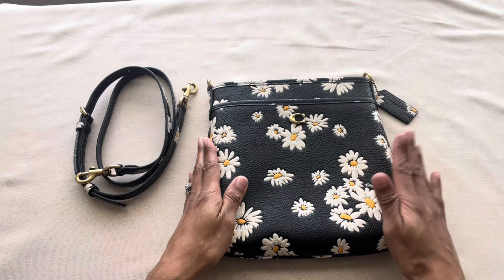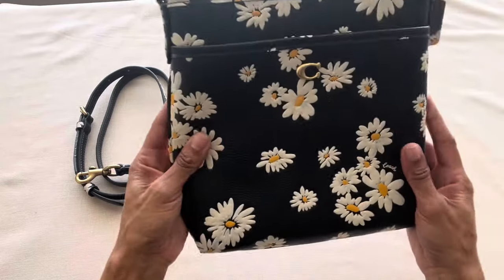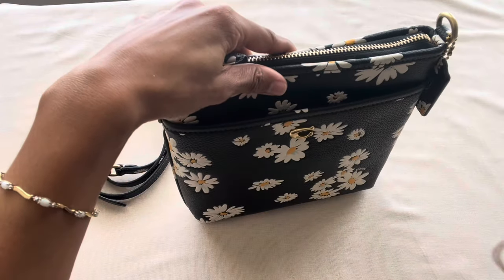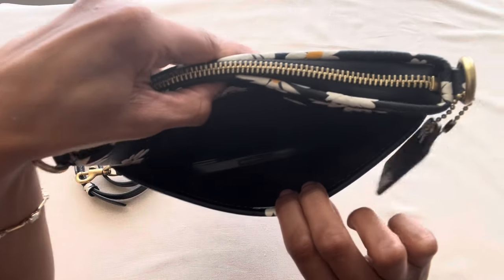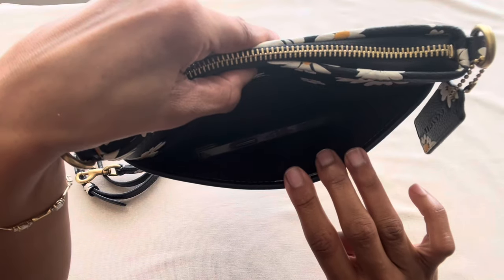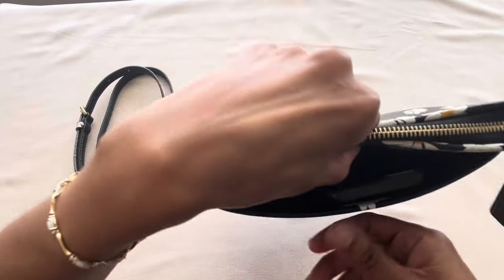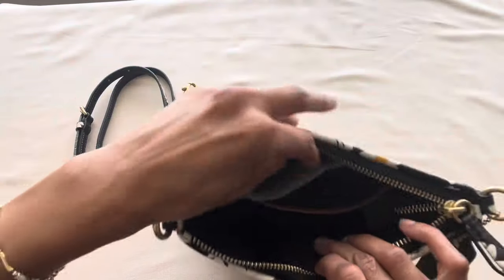One of my concerns about the Kit Messenger was how much I'd be able to fit inside, since it's pretty slim. The front slip pocket fits my iPhone 13 in its case perfectly. Because the bag is tall, I actually have a lot more room to spare — I can turn the phone sideways, set something else on top, or place it vertically and see it peeking out.